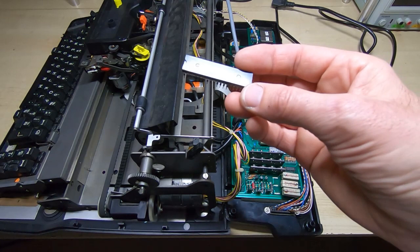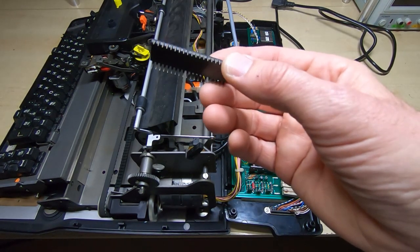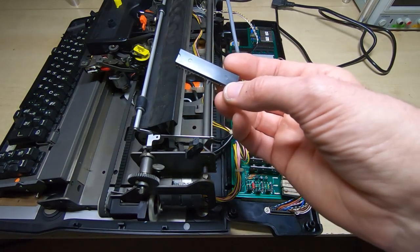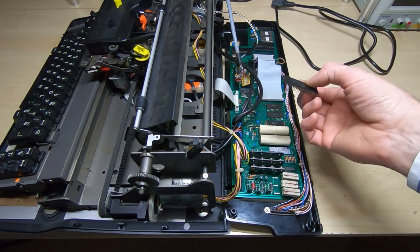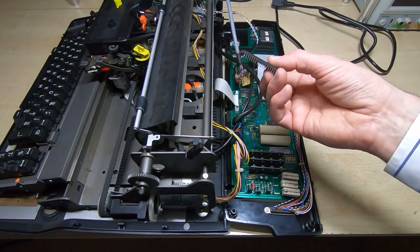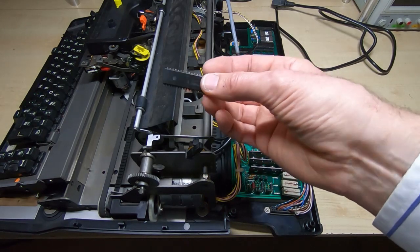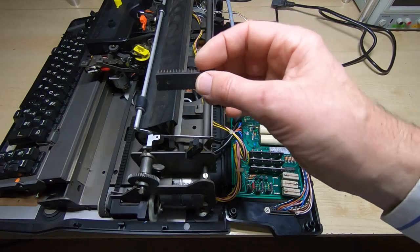I've taken one of the ICs out and indeed the pins are fairly badly corroded. So the first step, which I will do in this video, is clean these up. I'll do this with all the socketed ICs. It may well be the sockets themselves will need replacing - looking at the type of socket, they are fairly poor once corrosion gets in there - but I'll try just cleaning the leads on the ICs first and see how far that gets us.